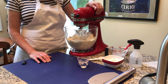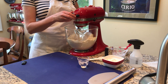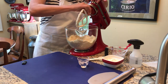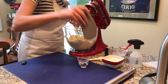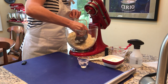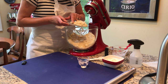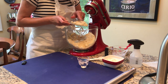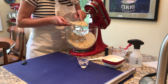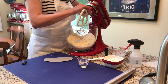We're almost there. Let me stop and show you where we stand. You can see that nice sandy texture. I'd say just another couple of turns and we'll be good. Do you see the little pebbles of butter? You want them to be no bigger than pea-sized. I'll go just a little bit longer and we'll be there very soon.